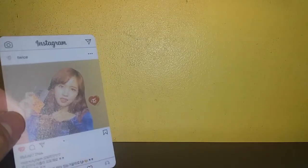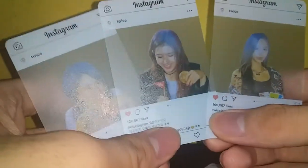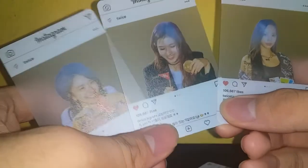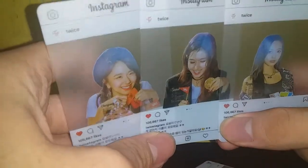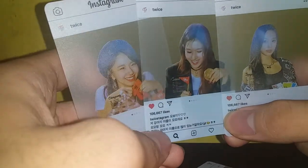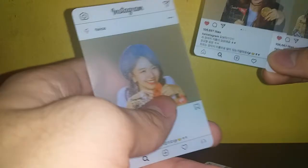What I don't like is that some photo cards have the printing off — there's a blue tint on them. I'm gonna take them out and show you. Guess which one of these three is my bias — just kidding, I don't have money for a giveaway.